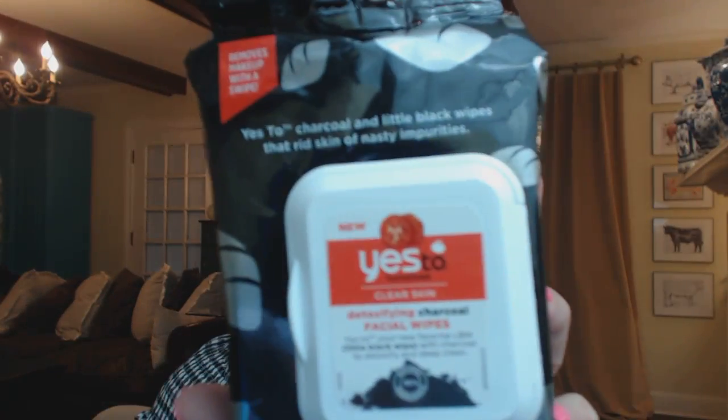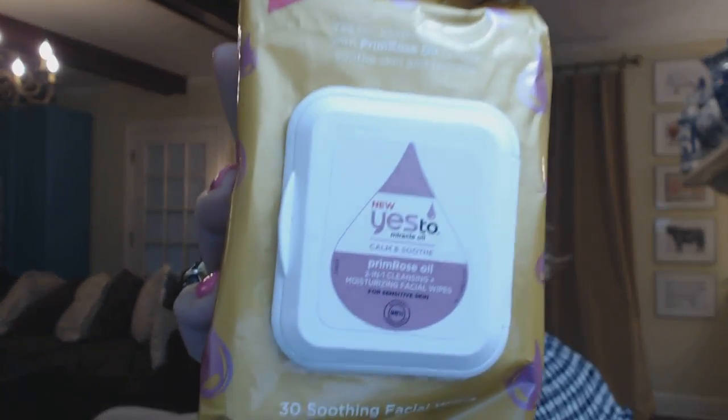I also picked up this brand Yes To — these are the Detoxifying Charcoal Facial Wipes. I've only used one just to see if I like the scent. They're actually black in there. When I use them all, I'll let you know. The other Yes To product I got was the Primrose Oil — it's supposed to calm and soothe. Both of these are from Walmart. The one time I used it, it felt really nice and almost slightly moisturizing. They don't claim to be makeup-removing wipes — this one says moisturizing facial wipe and this one says detoxifying and deep clean. I won't use them to remove makeup, but I'll wipe with them after and tell you what I think.